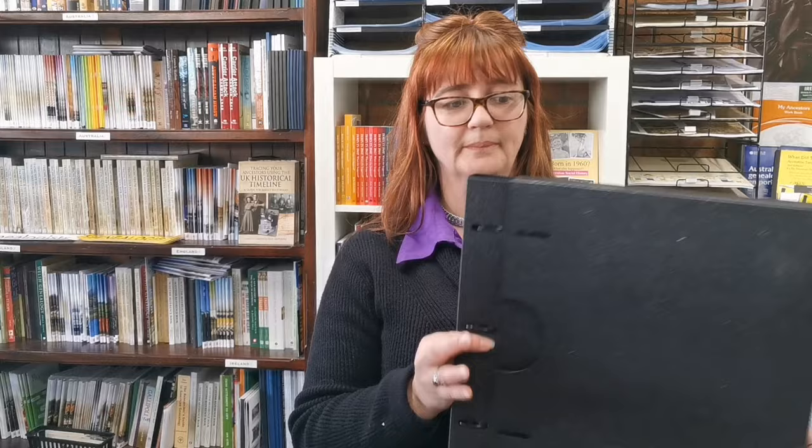The Home Archive Starter Kit is a fantastic way to begin storing, preserving, and archiving your precious photographs and documents. It comes as a binder and a slipcover, which is important because the slipcover actually protects it from light, dust, and bugs — which in archiving terms is really important.